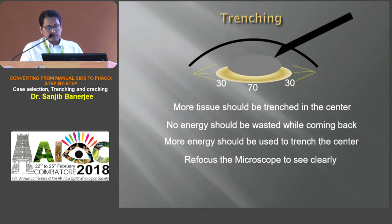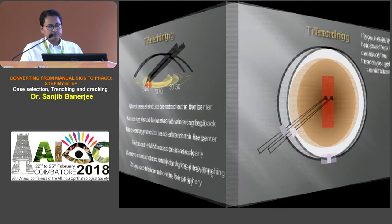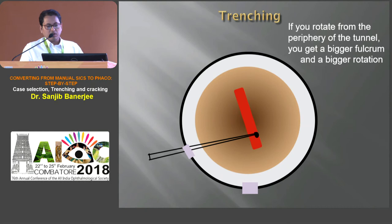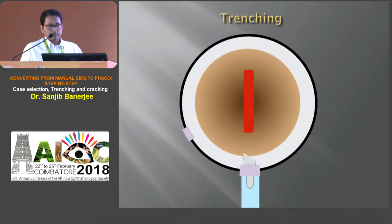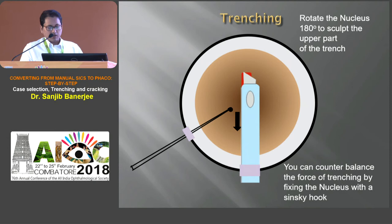Remove small chips during deep trenching; otherwise we may blow a hole in the periphery. While rotating the nucleus — if we rotate from the center of the trench we get a short fulcrum making rotation difficult, but if we push from the periphery of the tunnel we get a bigger fulcrum and better rotation. When one side of the nucleus is trenched and the nucleus is rotated 180 degrees to trench the other side, we can counterbalance the force of trenching by fixing the nucleus with a Sinsky hook. For cracking, place the two instruments at the deeper part of the trench and apply equal force on either instrument.